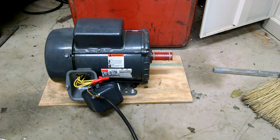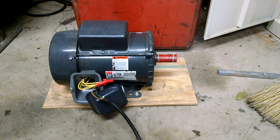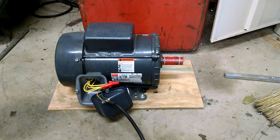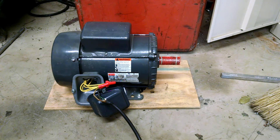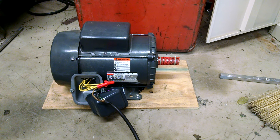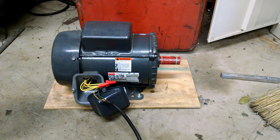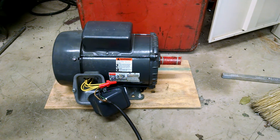As you heard, the centrifugal switch is working good and kicking back out on the start winding. Sorry for the jumpy start and the shaky stop — I was trying to hold my phone with one hand and plug and unplug it with the other, because if you don't plug it in kind of fast, it throws some sparks out of the plug and I didn't want my hand right in the middle of that.